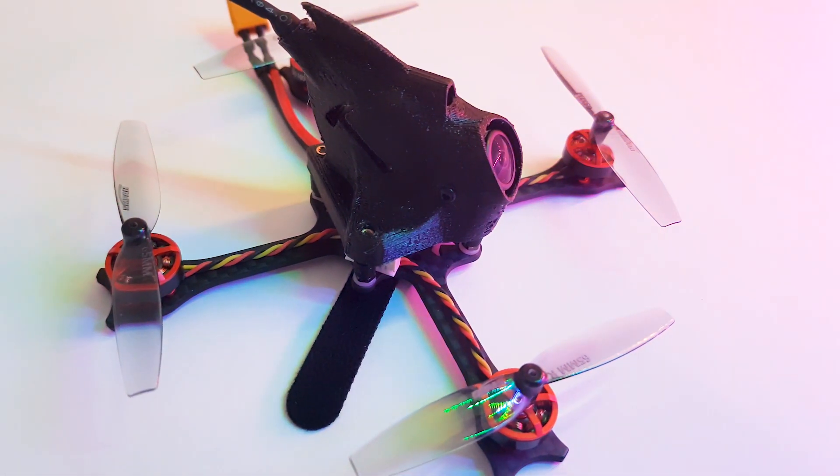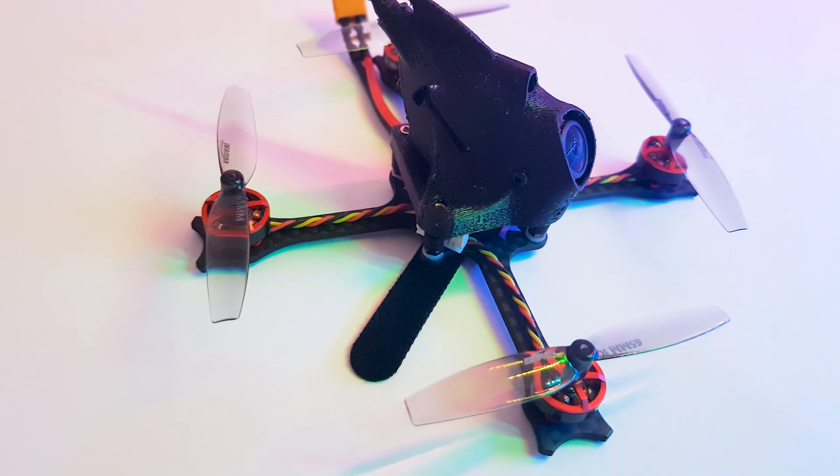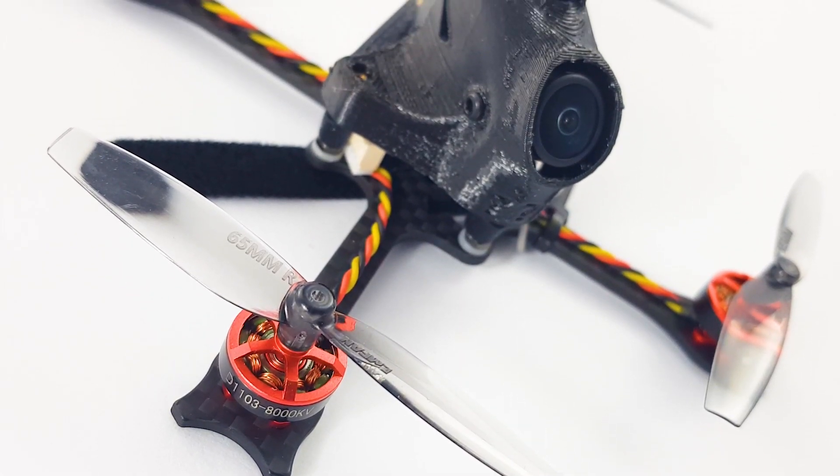In today's video we're going to be taking a look at a new product from Nameless. This is called the Nameless RC-N47 and what we're going to be covering today is overall specs, flight performance, tune, and execution.